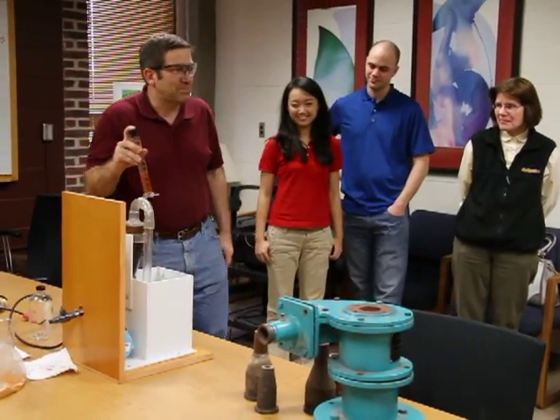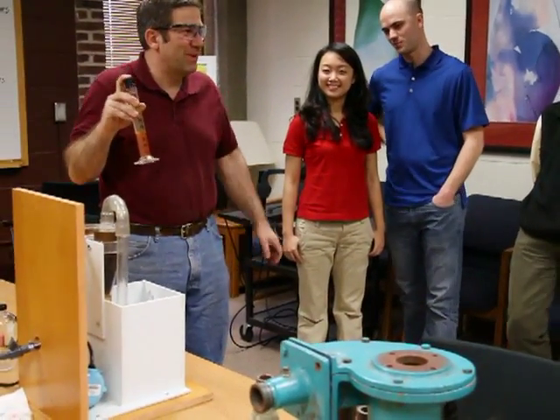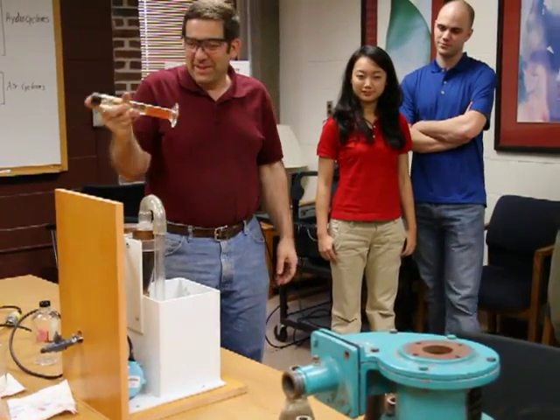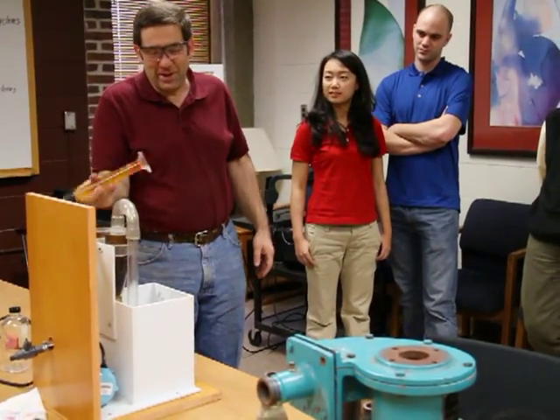This is a hydrocyclone, possibly the single most commonly used item of equipment in mineral processing and wastewater treatment plants. The basic idea, the way it's running now, is we're trying to separate solids from water.